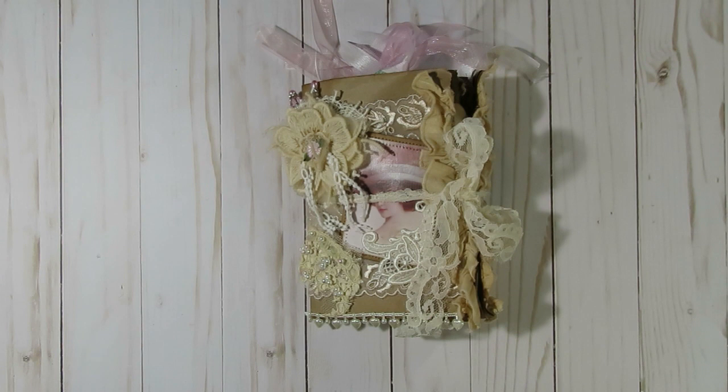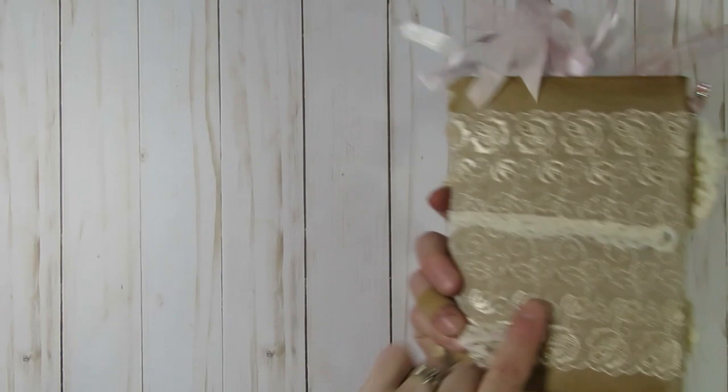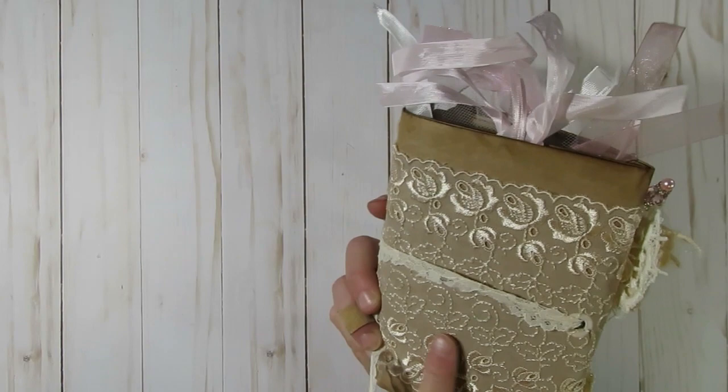I also added a couple of things I received from a couple of other people in the happy mail. I have a piece that I received from Sue Ann Thomason, a couple things from Amy Love, and then also some things from Maggie White here on YouTube. Thanks ladies for your little contributions that I put into this journal.